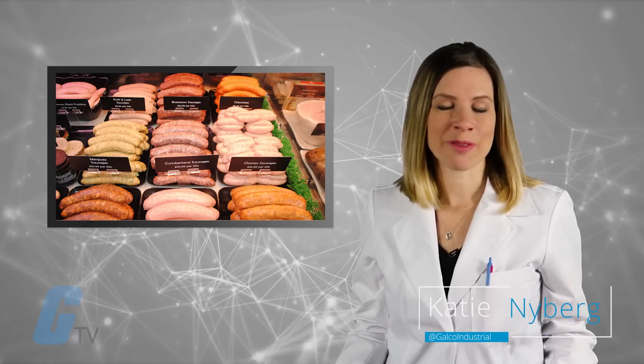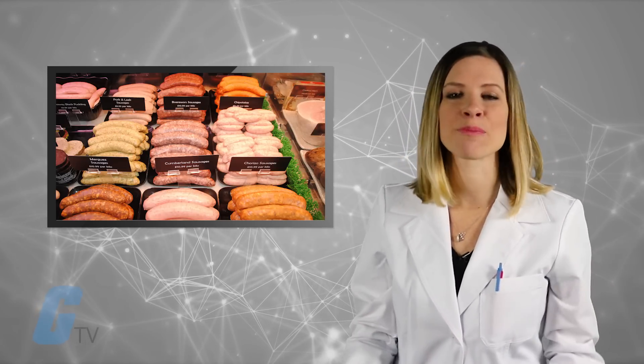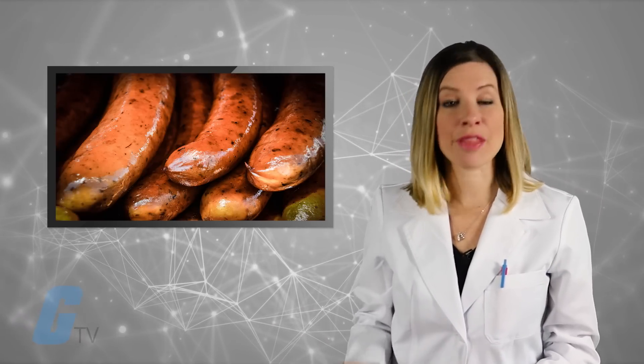Sausages are usually made from ground meat, such as pork, beef, or veal, along with salt, spices, and breadcrumbs with the skin around it. We expect the high sodium and the water content in the sausages to produce some interesting results in our tests.